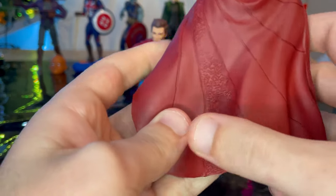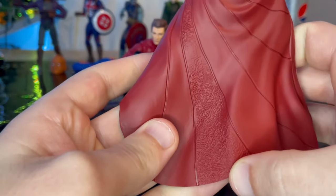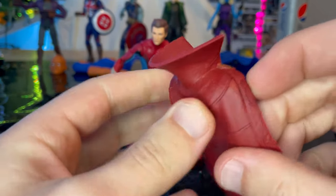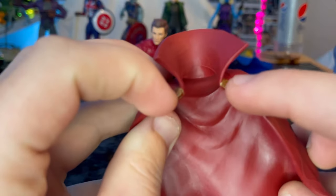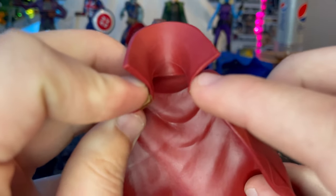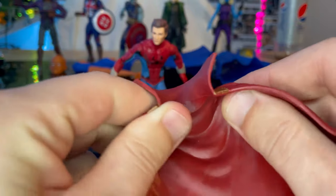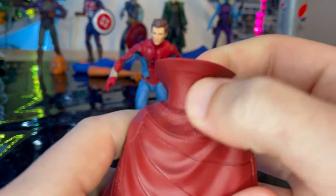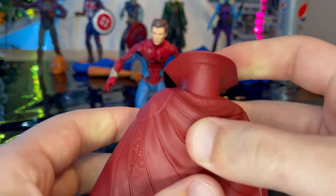You get nice detailing on this part of the cape, and you get a little shoulder piece there. You get these gold detailed pieces that kind of clip onto it. Then you get the collar raised up with some leather-texturing look. So here's the Cloak of Levitation.